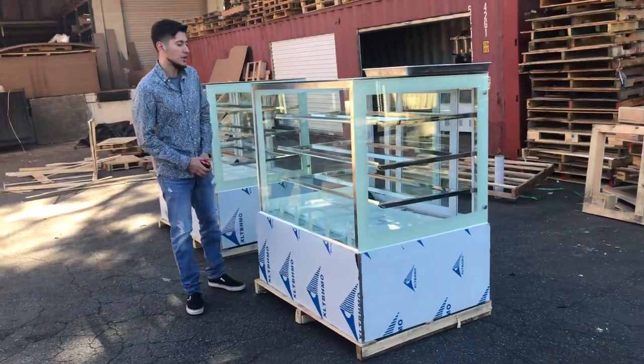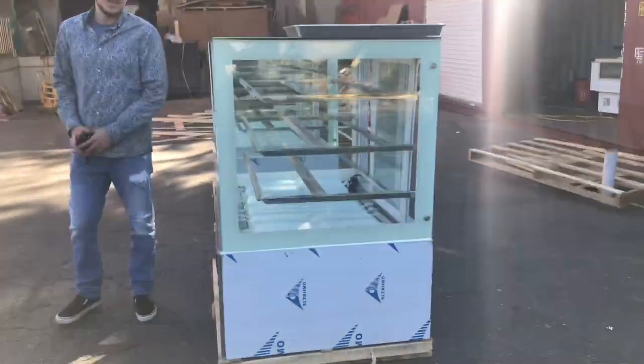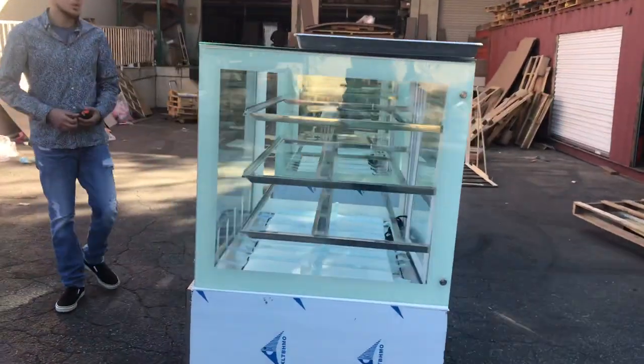Hello everybody, today we're going to go ahead and demonstrate our brand new 47-inch dry showcase displays. The brand on these showcases is going to be our own company brand called Cooler Depot.